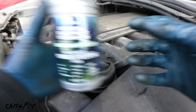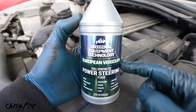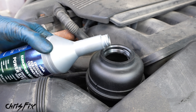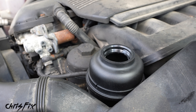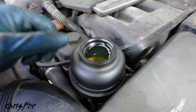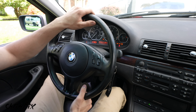Now fill up the power steering system. It's very important to use the correct fluid — check your owner's manual. In this case we're using full synthetic fluid made for BMWs with all the proper additives. Unscrew the reservoir cap and add the new fluid. I purposely overfilled it because once we turn the car on, the new pump is going to suck all this fluid into the system and we don't want it to run dry. To bleed the system, start the car and turn the steering wheel from lock to lock.